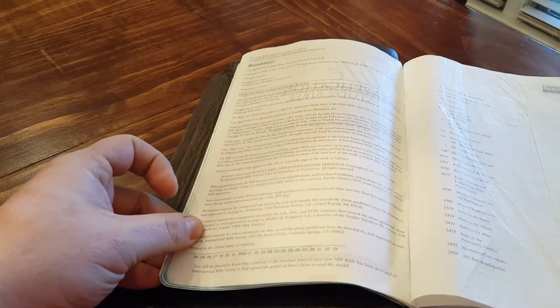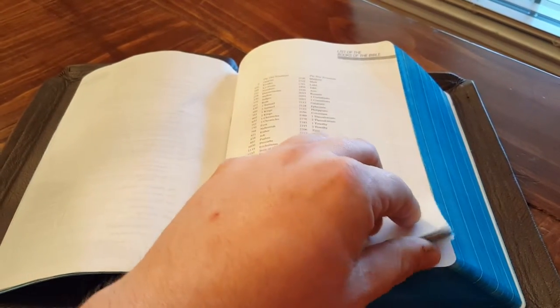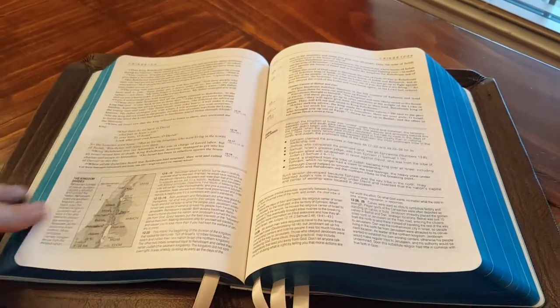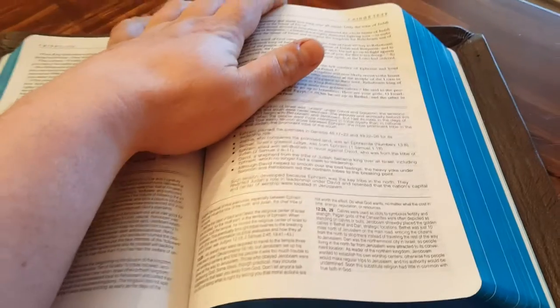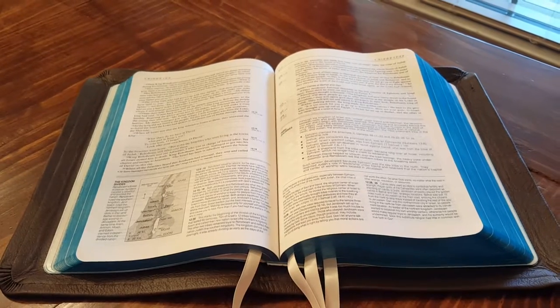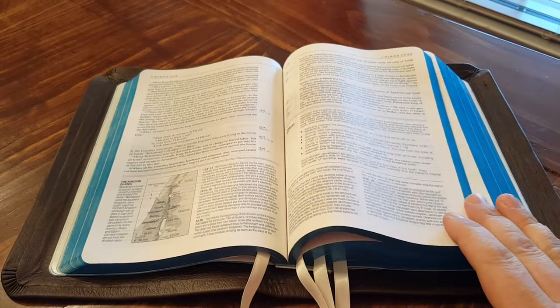I don't use the notes as much now — it's a little more liberal than what I usually study with — but it's still a good Bible. It'll state the Reformed notes as well as the Arminian notes, which isn't bad. Really, I didn't restore it so that I'd use it a ton, but just so that it would be preserved as an heirloom. I'm looking forward to using it some and reading from it because I do like to read from the NIV some.